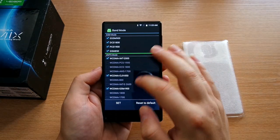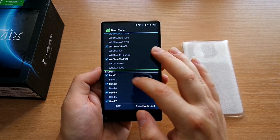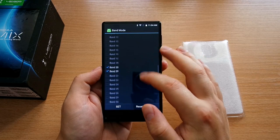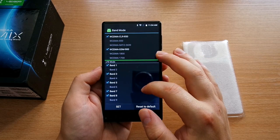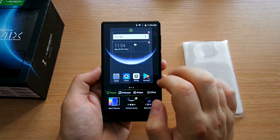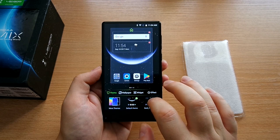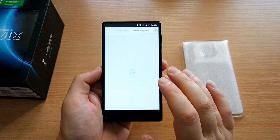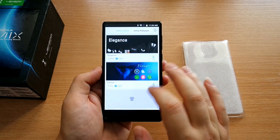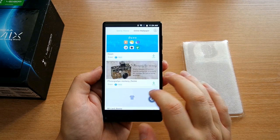Now let's see the bands supported by this device. It supports bands 1, 3, 5, 7, 8, 20, and 40 — so this phone will definitely work 100% in Asia and in Europe, with 4G no problem in the European Union. However, it will not work in the United States. So for those in the States who want a very cheap, good-looking phone, this will not be it — but if you're living in Asia or Europe, this is a very fine choice for $100.